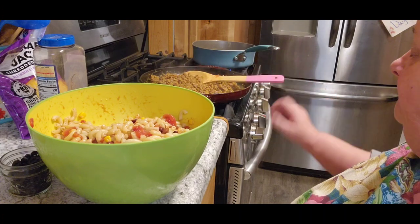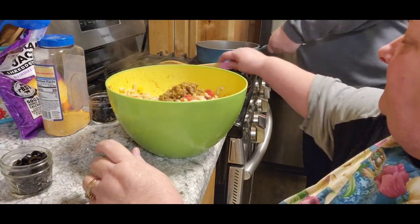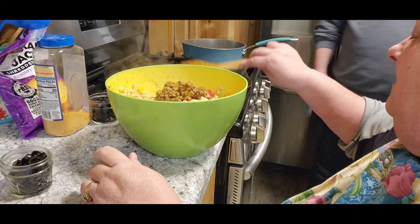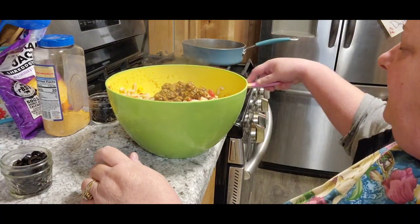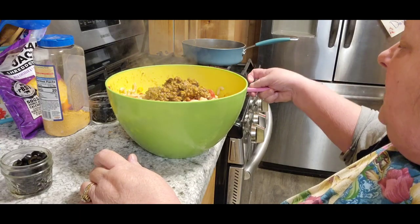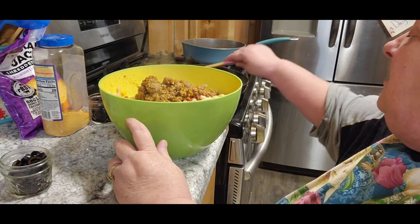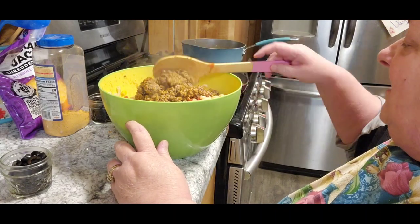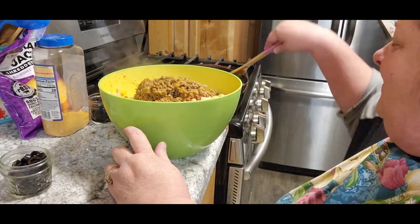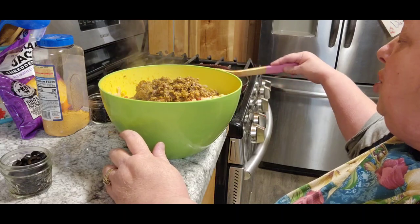Now the next thing you want to do is turn off your meat and add it to your bowl. Go ahead — I don't want to get myself a bigger bowl. Well, you better get yourself a bigger bowl. It's all good, Jack. We're waiting for you. He just likes to make more dirty dishes for me. But guess what? I made a mess of the stove today, Jack, so guess what Jack gets to do?